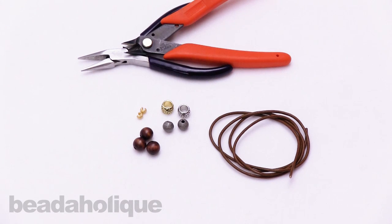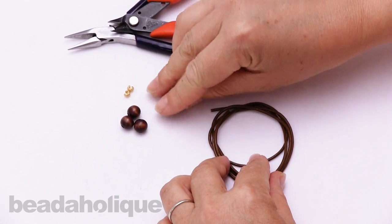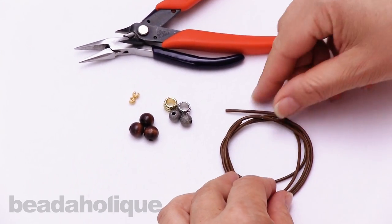Hi, this is Alexandra at Beadaholique here to show you how to make a bracelet with slide knots. I have some two millimeter round leather cord, some metal and wood beads with large holes, a couple of tools I'll be using, and some crimp covers that I'll be putting on at the end.